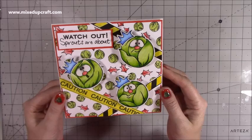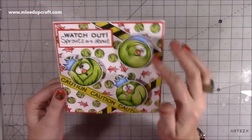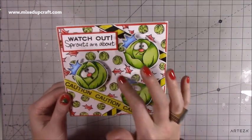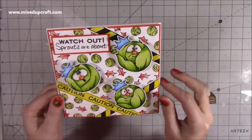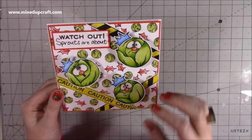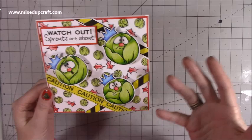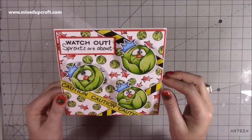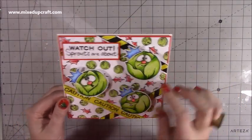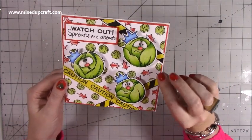Hi everybody, it's Sam at Mixed Up Craft. Thank you for watching my tutorial today. I'm going to be showing you how to make this wobbler card. It's so much fun — I have loved doing every part of this. It's got a real fun, humorous side to it. If you've got members of the family that will enjoy this kind of humor, you definitely have to get this stamp set. It just says 'Watch out, sprouts are about' with caution tape.